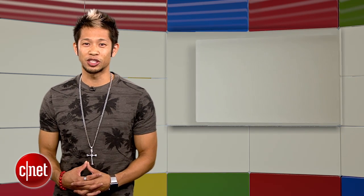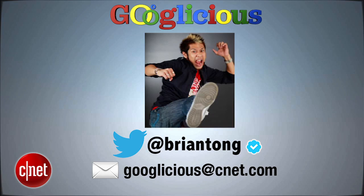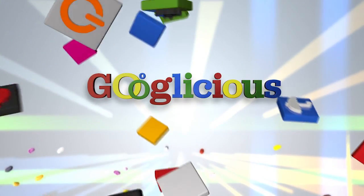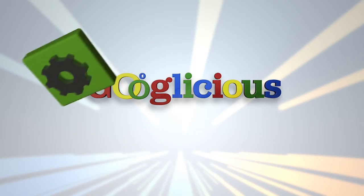That's going to do it for this week's show. You can always email us at googlelicious@cnet.com or tweet me at bryantong. Thanks for watching — we'll see you all next time for some more of that Googlelicious.